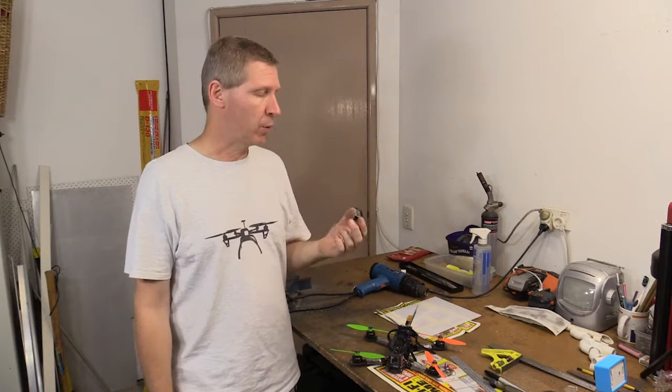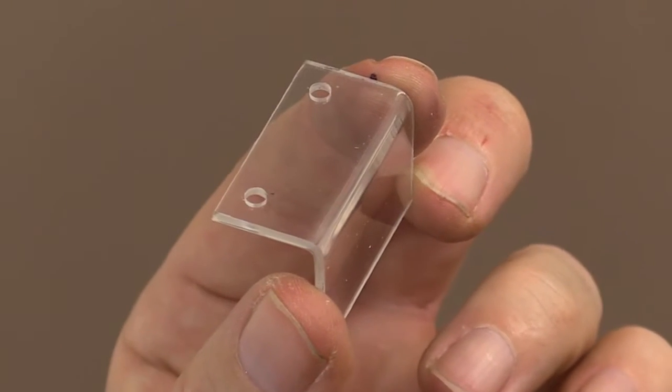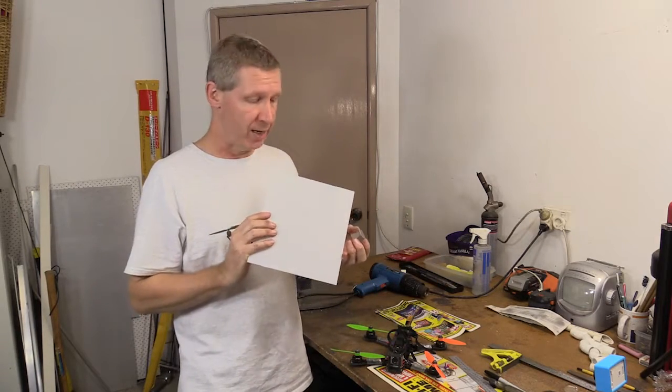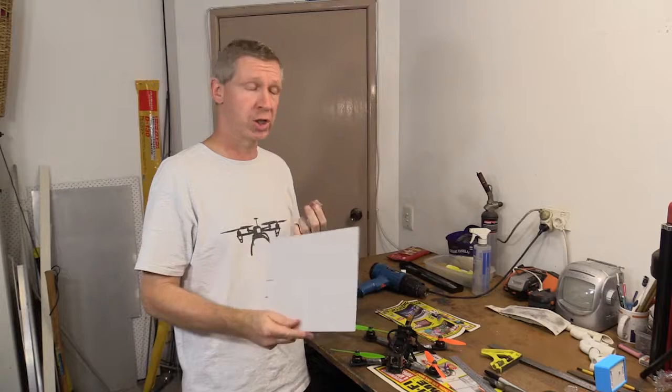Hi guys, Adam Mora. Today I'm going to show you how to make one of these FPV camera lens protector shields. They're made out of 1.5 millimeter clear acrylic, sold in A3 and A4 sheets. This is an A4 sheet — it was $2.20 including GST. You can get about 35 of these out of one A4 sheet, so that makes them about 6 cents each. I'm going to run you through how we make these.